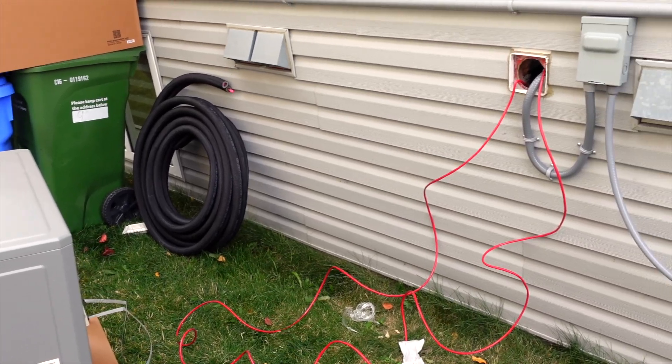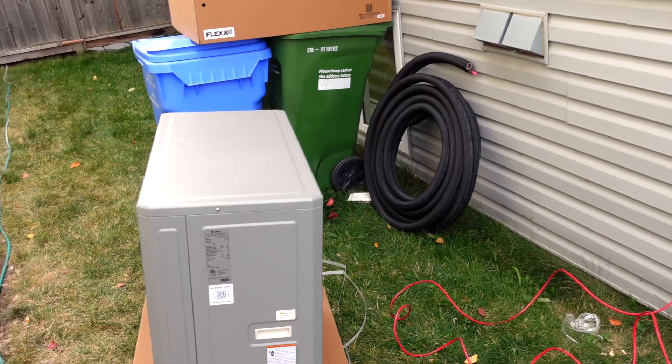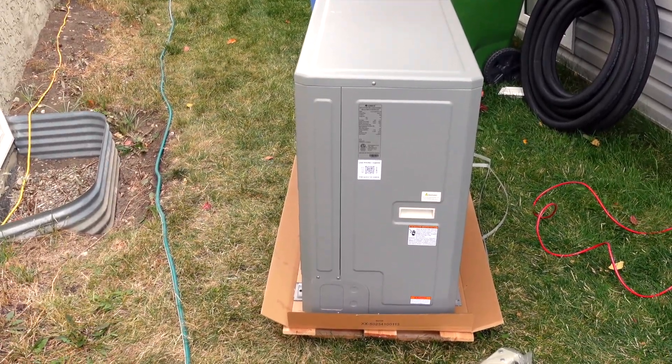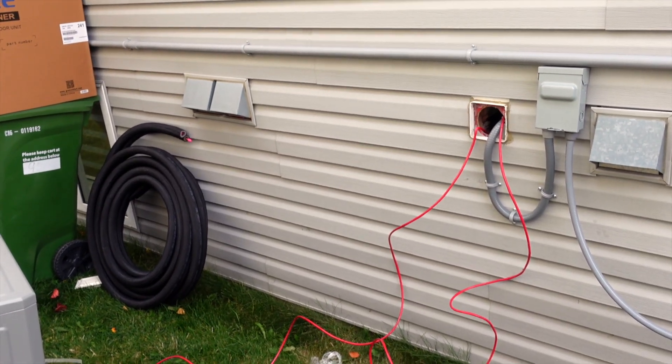Something to note: if you do mount it on your foundation wall, you may get some vibration and a low hum, and you may need to add more insulation on the arms so that it doesn't hum as much. I'm hoping to fix this this summer. We were able to use the original gap of the dryer vent — remember, we don't have a dryer vent anymore — so we have less air going in and out of the house.